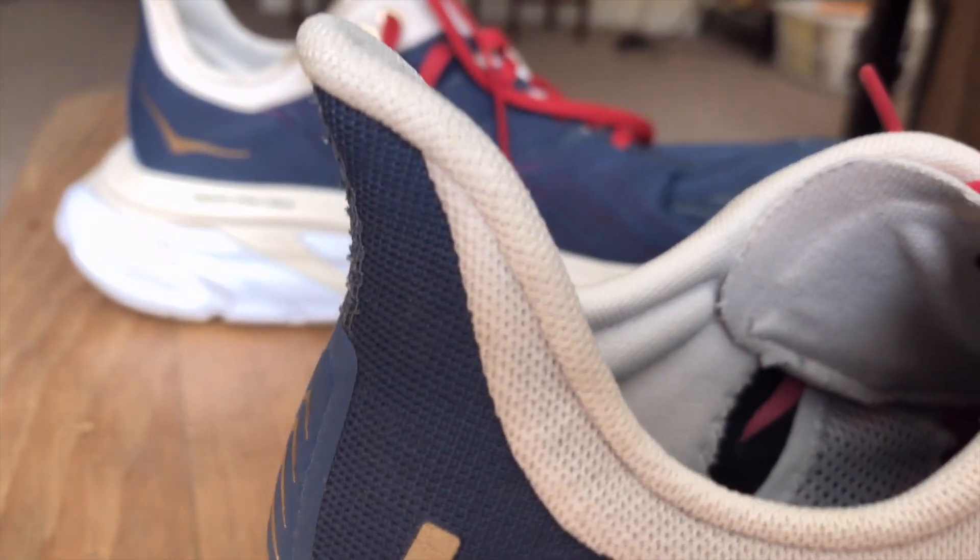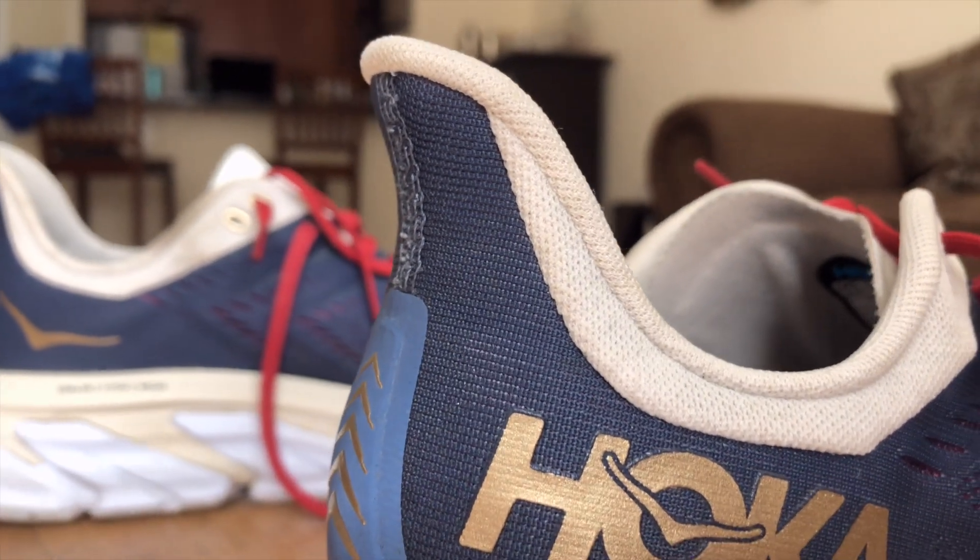So let's talk about the Hoka One One Clifton Edge. It's got this little flare tab here that kind of reminds me of an elf slipper. It's cut in a little odd way — they call it a pull tab flare. It kind of reminds me of the New Balance Beacon 2s, which I own and love and have used for multiple races — great shoe. This flare is supposed to avoid bothering your Achilles tendon. I do like a good pull tab for getting shoes on, but these should work fine.